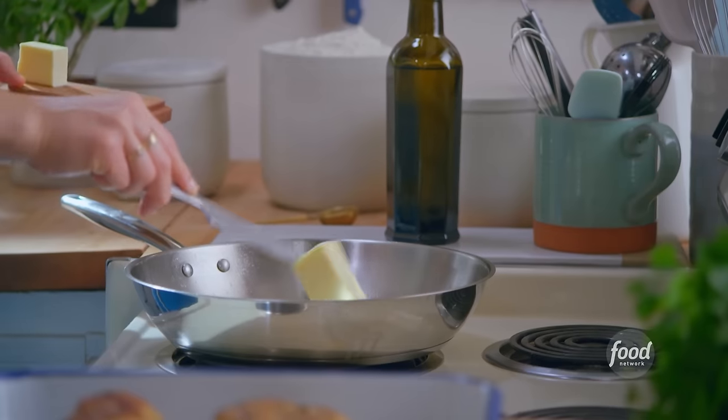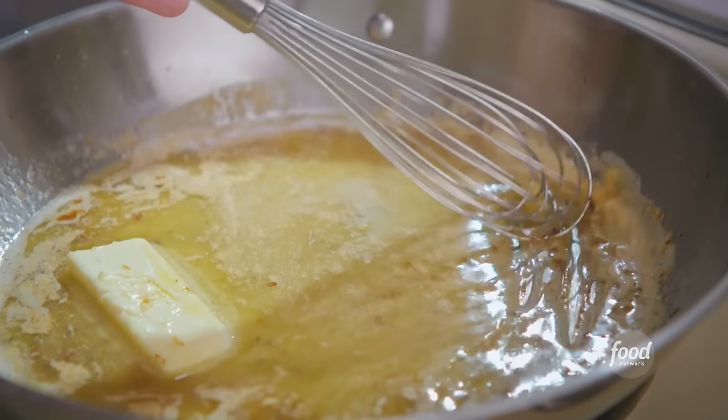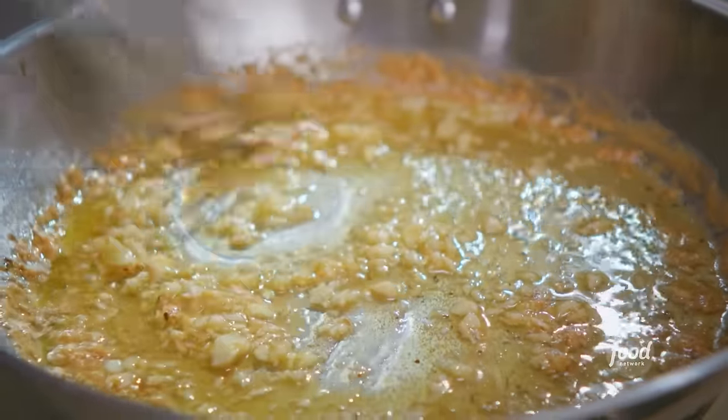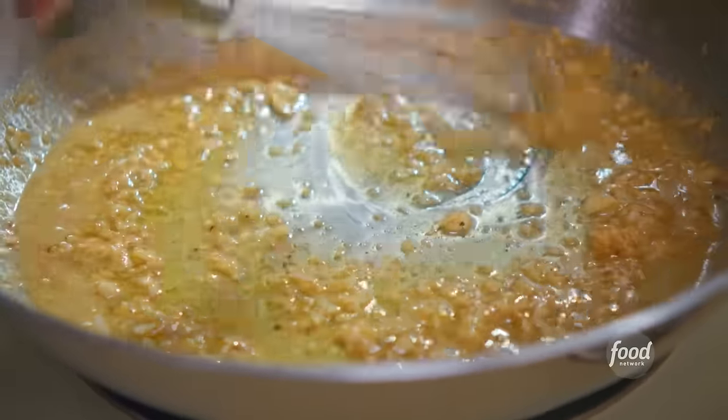I'll do it in the same skillet where I just cooked the chicken. I'm going to add six tablespoons of butter. As the butter melts, I'll scrape the pan to get those chicken bits incorporated — those harbor a lot of flavor — and add in six cloves of minced garlic. I'll let this cook for about a minute or two so that the garlic can soften, and when I can really start to smell it, that's how I know it's ready to move on. Garlic and butter is the key to a good alfredo.